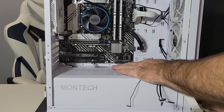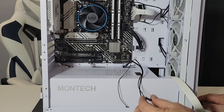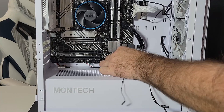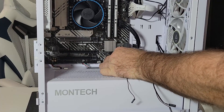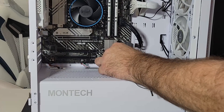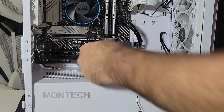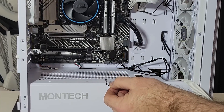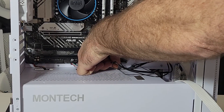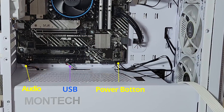Now your front power switch: if you count one, two, three going from left to right, the third one is usually the power — let's go ahead and connect that. Now we have HD LED — put that in the second or first slot, it doesn't really matter. Then you have power LED positive and negative — put that in the first one, top or bottom, doesn't matter. And there you have it — that's all your connections.